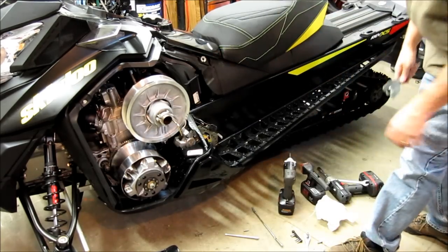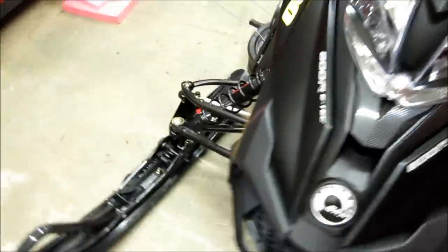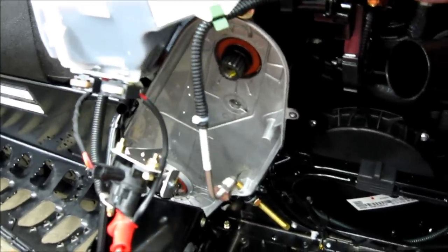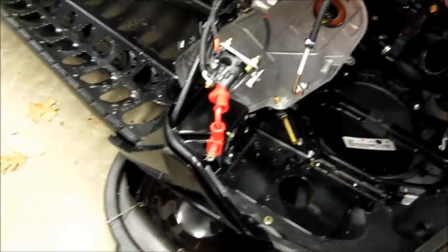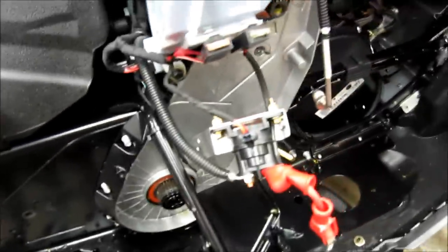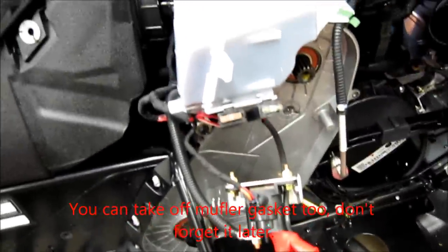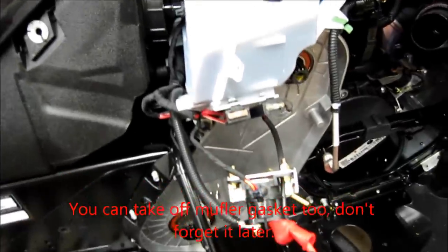All four bolts are out — back ones first, then front. Go around and make sure you didn't leave anything that's going to fall out. On this particular sled there's a spacer on the upper gear, so take that off. Race sleds have different spacers, and mechanical reverse means more parts. As you take all that stuff out, lay it in order and take some pictures so you can put it back correctly.